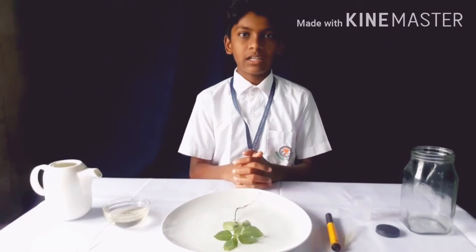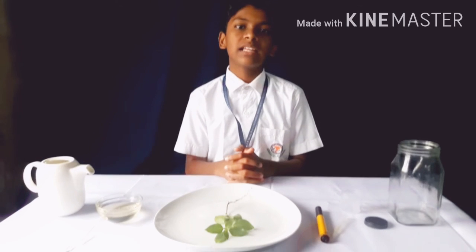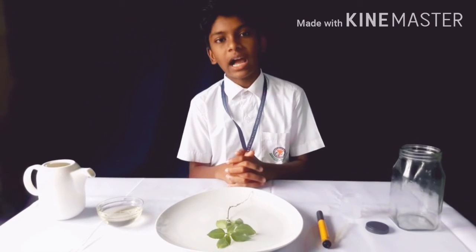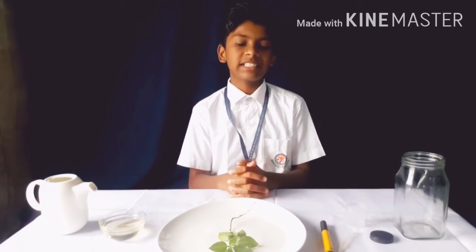Good morning everyone. I hope you all are healthy and fine. This is Sayyid Mouaz Shafiq Hashmi from Standard 7a. Today I am going to perform an experiment on absorption of water in roots.